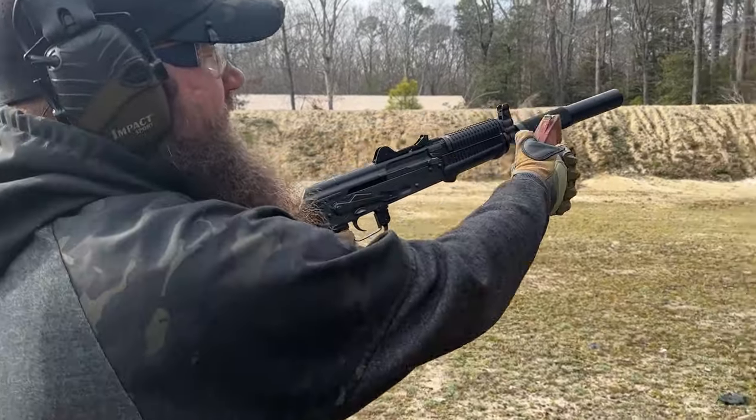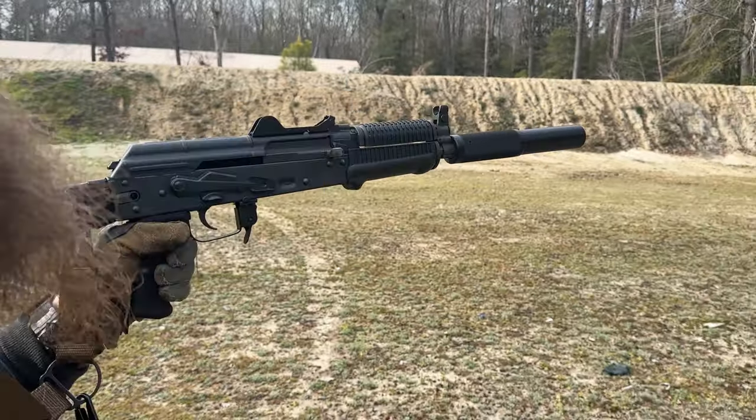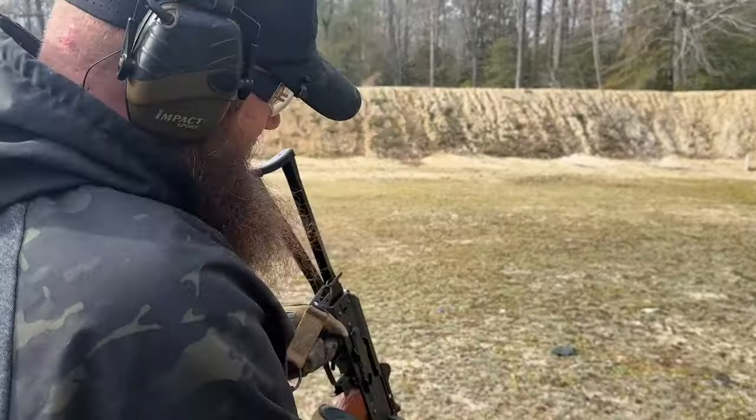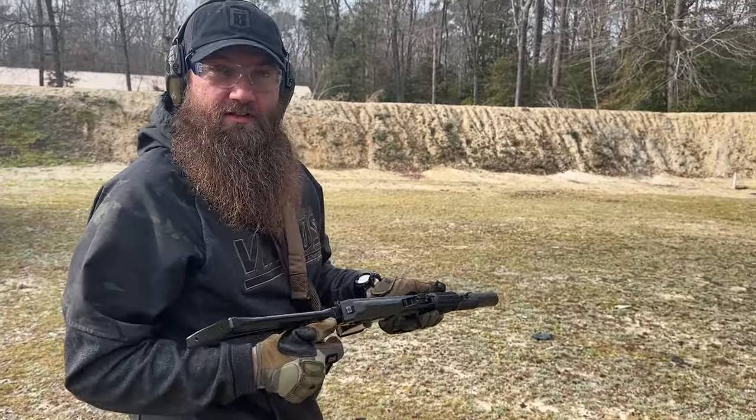There's a little bit of weight in the front with that fake suppressor on there, but go ahead and do your Form 1 and get that thing knocked off — that would be where it's at. Nice gun, nice running gun. Let's run it some more.